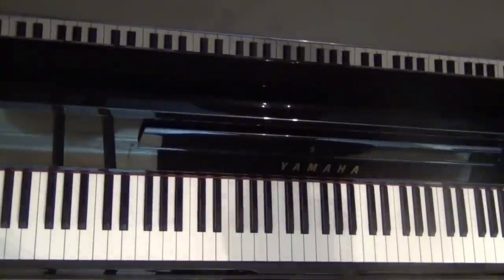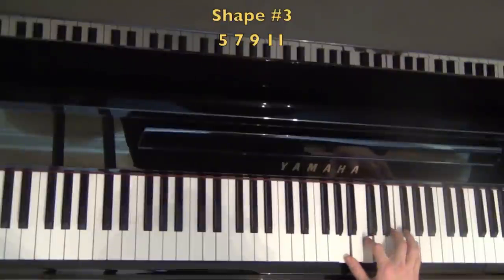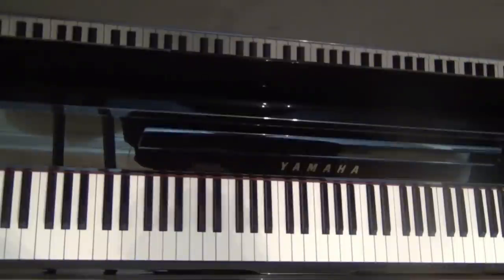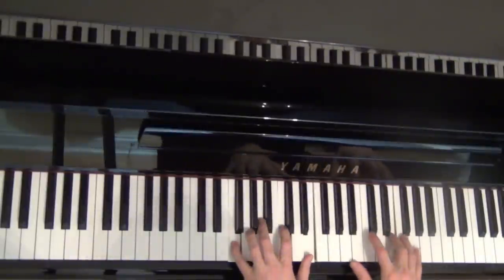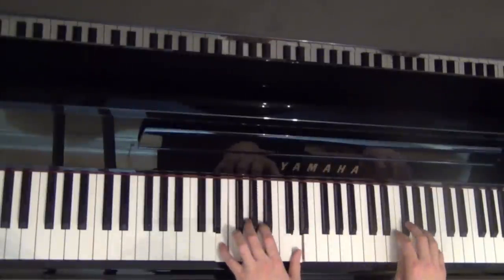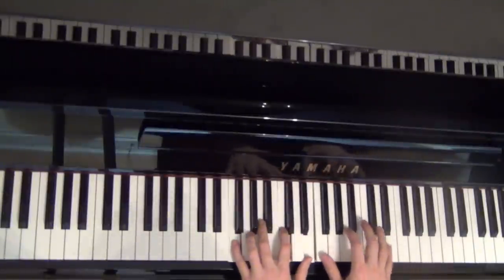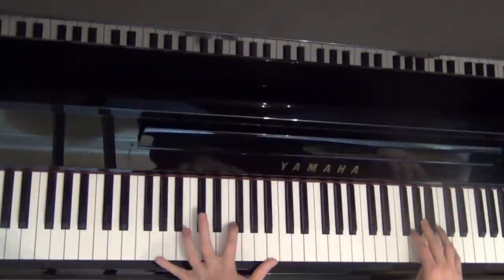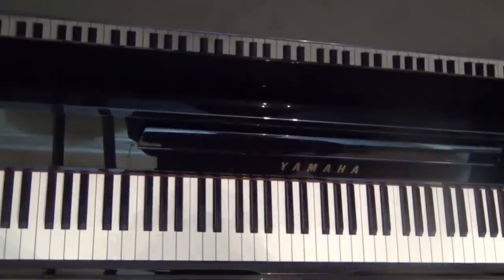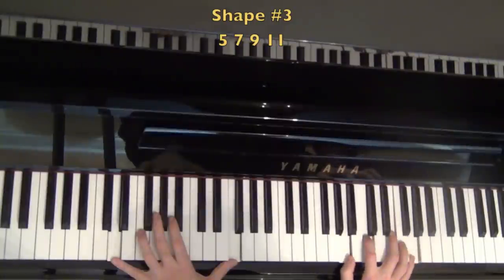How about another shape — how about we use the fifth on the bottom? Here's shape number three: five, seven, nine, eleven is a new shape to start building lines off of. [plays] So another cool shape — five, seven, nine, eleven. That's shape number three.